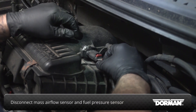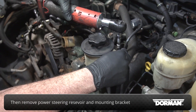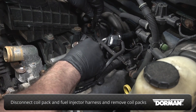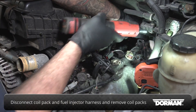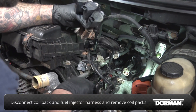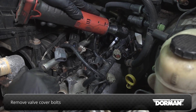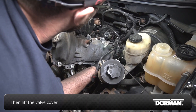Disconnect the harnesses for the mass airflow sensor and fuel rail pressure sensor. Then remove the power steering reservoir and its mounting bracket. Disconnect the coil pack and fuel injector harnesses on the other valve cover and remove the coil packs. Remove the valve cover bolts and then lift the valve cover away from the engine.